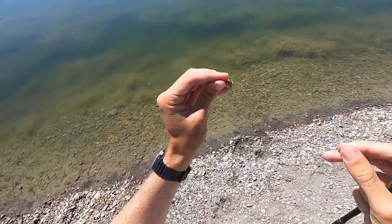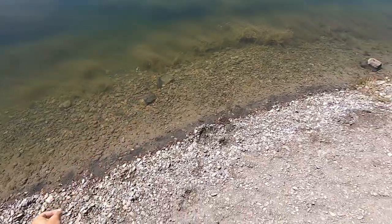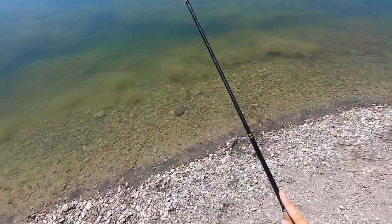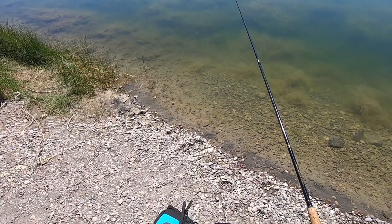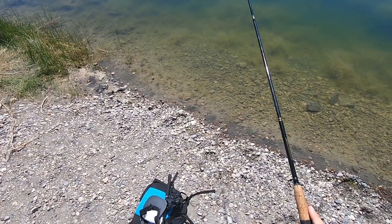Alright, caught seven fish here so far. I think I'm gonna tie on a dry fly — let's see how the fish like those. I have some little elk hair caddis flies, so we'll try that out. We have a size 14 elk hair caddis on here now. Let's see if we can get any with this. This is kind of a fun excuse to try out new flies because I don't really fish with many flies — I basically use one fly for everything.